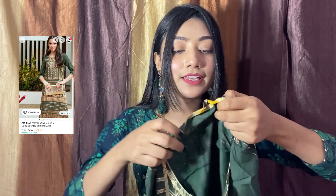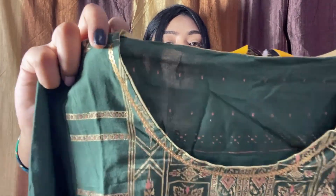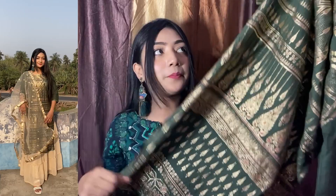Last, I have this green color kurta — also from Aurelia, size S. I think I wore it in a haul video before; if you've seen that video, please comment down and let me know — I'll be very happy to read your comments. On the front you will get sequins and 3-quarter slips, and at the end you will also get sequins. On the front it's printed and on the back you will get a little print as well.